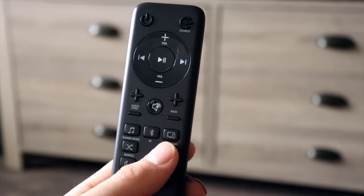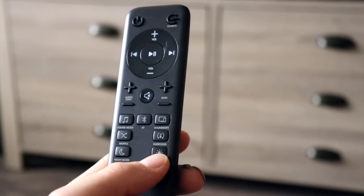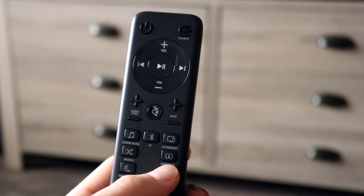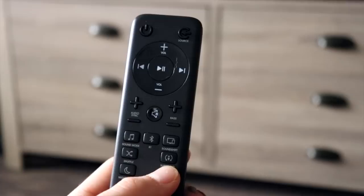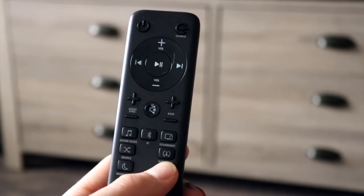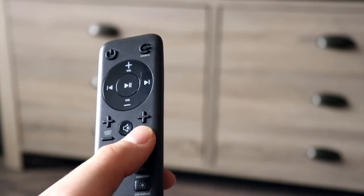All online that I could find was that you're supposed to hold the surround sound button and it's supposed to go into pairing mode — well, that's false. You're supposed to hold the dim button for five seconds, and then hit the bass up/bass down button, or the bass plus/bass minus button real quick, just like that. So stay tuned, let me show you how to do it.